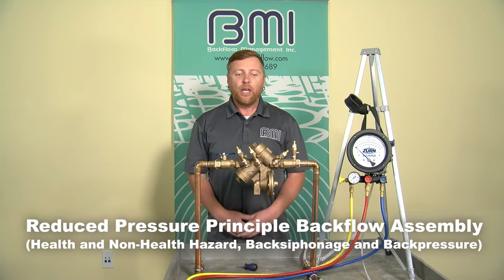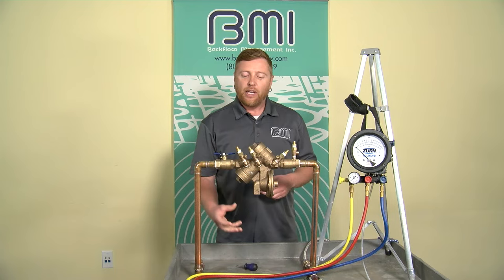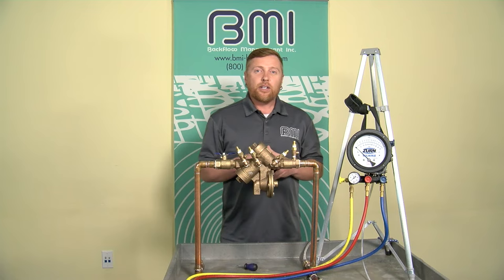I'm going to start with the Reduced Pressure Principle Backflow Assembly. When we field test this assembly, we're evaluating three components: the pressure differential relief valve, the tightness of check valve number two, and the tightness of check valve number one.